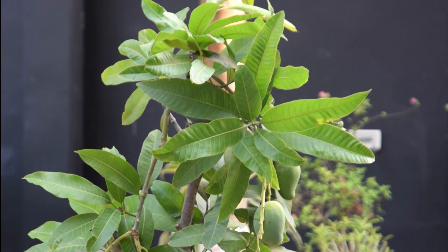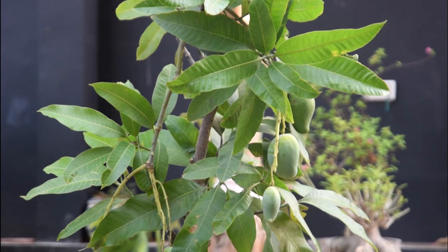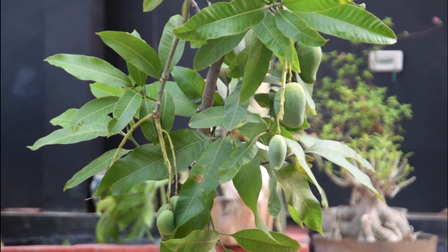A mango tree needs a lot of sun and heat to thrive. Almost eight to ten hours of exposure to full, intense sun is required for optimum growth and productivity of the plant. Place the mango tree container in the south or west facing position of your garden.